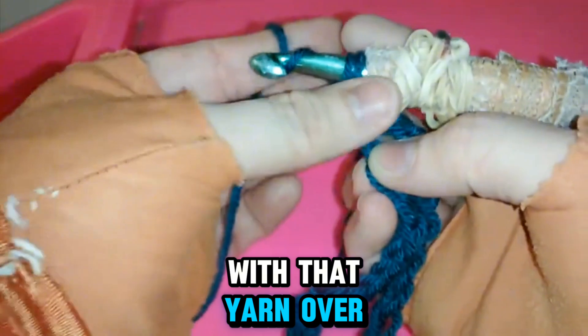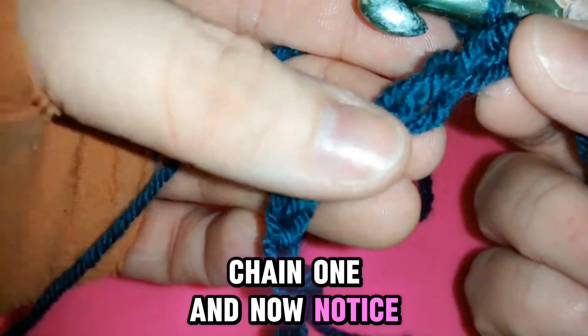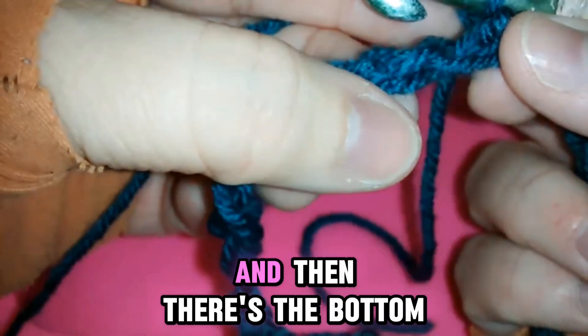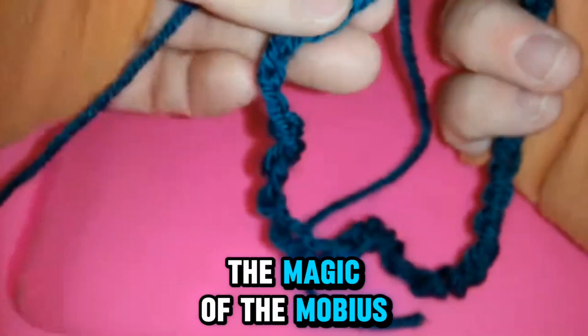With that, yarn over, pull through both ends, chain one. And now notice the top of the chain, there's the middle part of the chain, and then there's the bottom. Now notice the top will become the bottom, but you'll see that that's the magic of the Mobius.